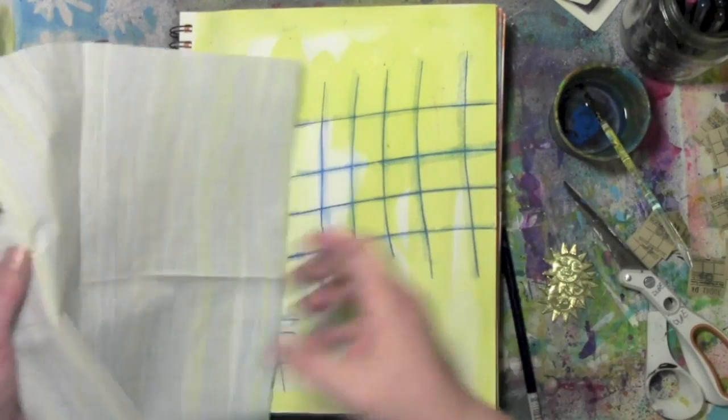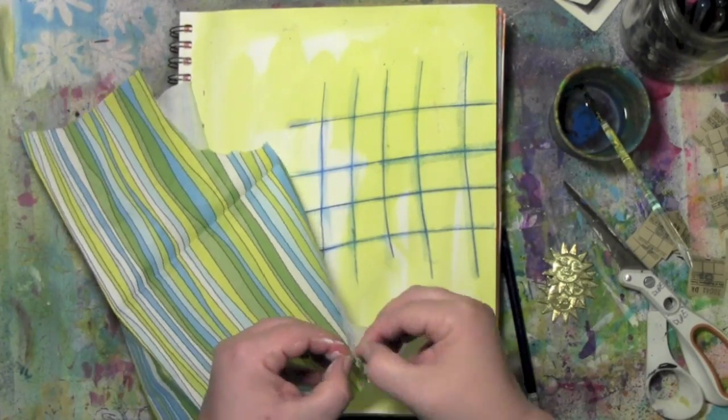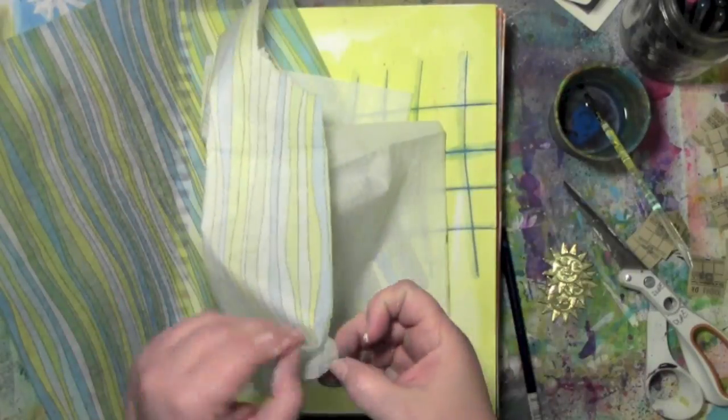So I'm going to do that. Here comes the napkin — I'm going to peel it apart. There are layers to these things, so I'm just going to give it a pull until I've got just the color decorative part.